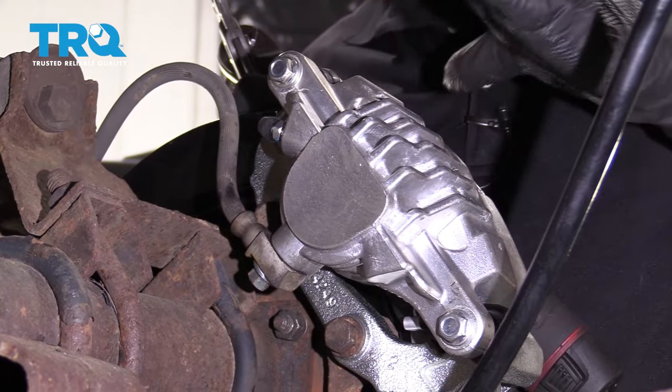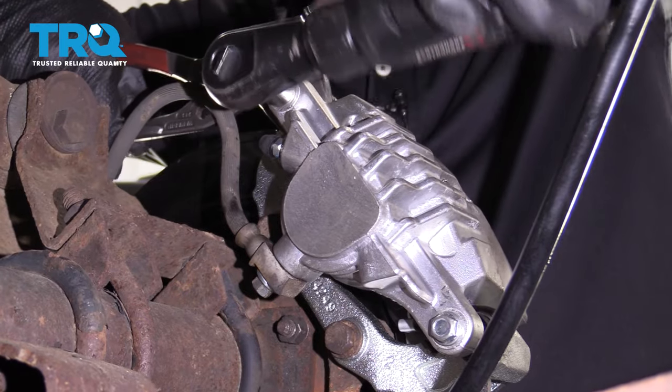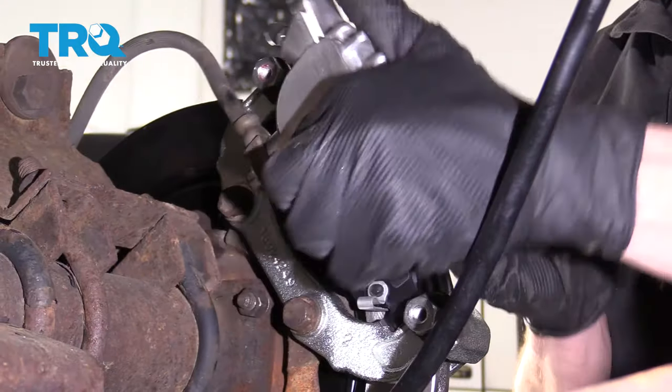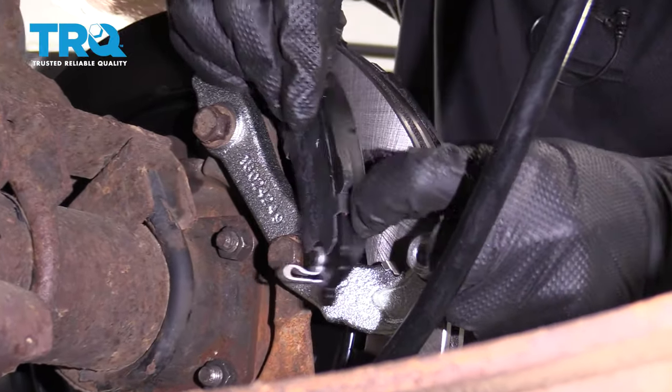Now that the wheel's off, let's continue on by separating our caliper and then removing it from the rear axle. I'm gonna remove my caliper slider bolts. Let's carefully set this aside so it's putting no pressure on the flex hose. Remove your pads from the brackets and set them aside.